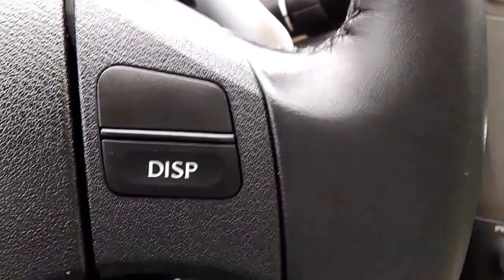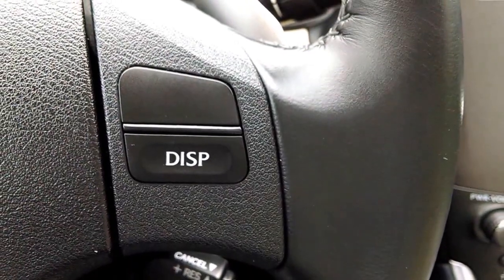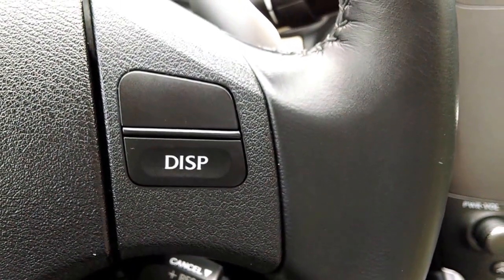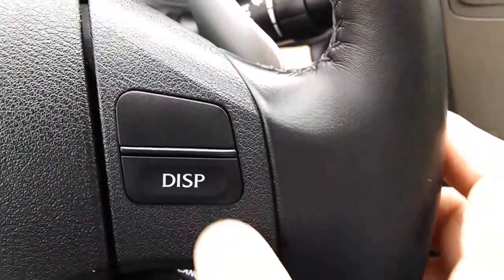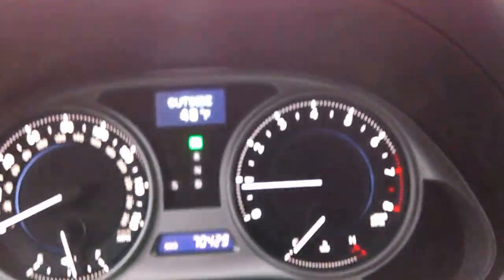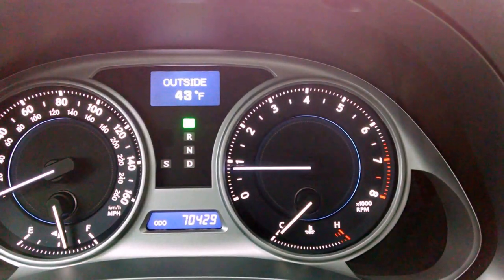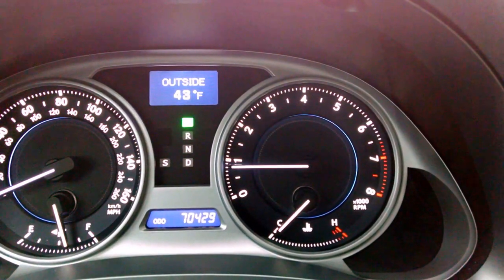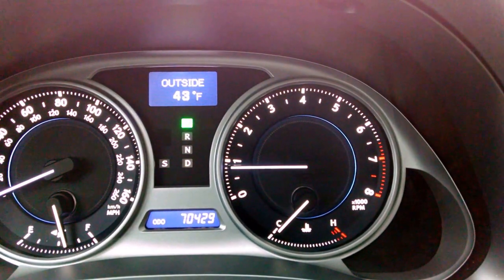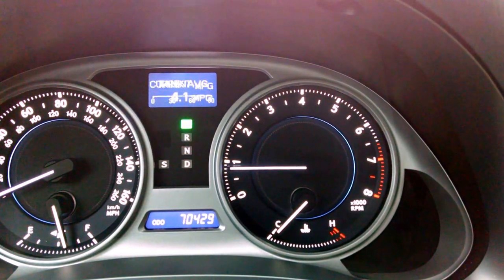Hey everybody, Brock Frady here helping you enjoy your ride. 2008 IS250. This vehicle has a display button here on the steering wheel and it controls the readout of the dash in the center, where it currently says outside temperature is 43 degrees. So as I push that, it scrolls through the information there.